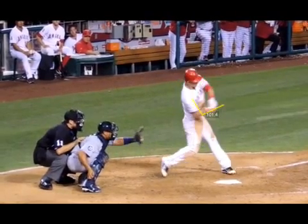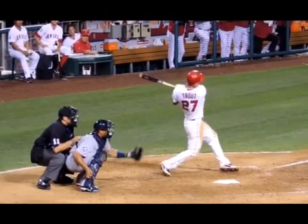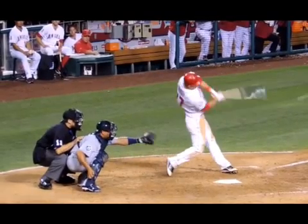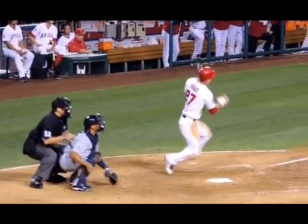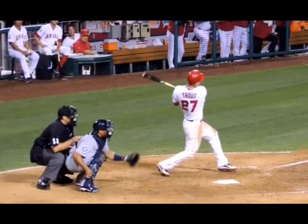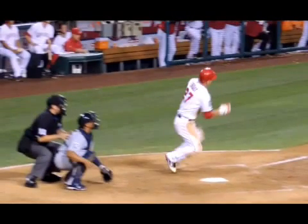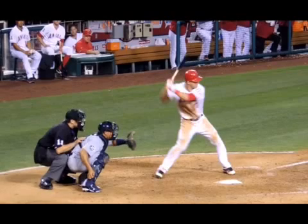Finally, as I mentioned, Trout is certainly one of the fastest guys in the game, and you'll see just how quickly he gets out of the box. He wastes no time watching the ball or celebrating his hit. As soon as he's done swinging, drops the bat, and he's gone. Those are just a few things to note as we take a look at Trout. He certainly has a bright future ahead of him, and we'll see what he can do this year.